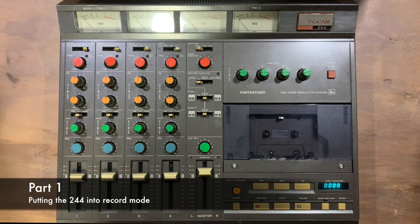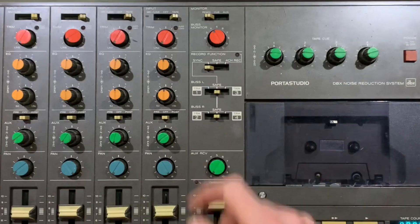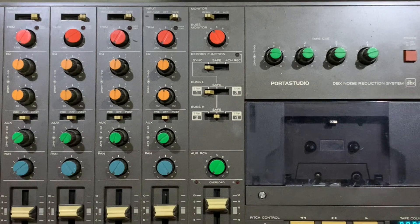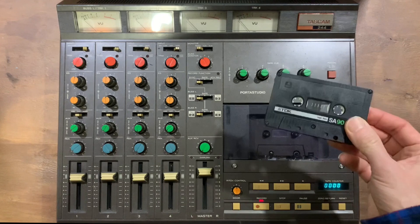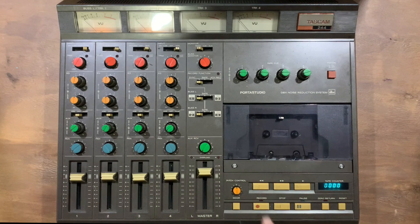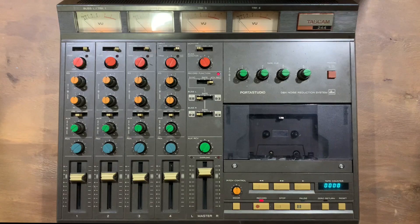Right, so let's get started recording the first couple of tracks. I've got two parts to record simultaneously for this first take. Normally you'd put it into sync mode and select the tracks you want — either 1 or 3, or 2 and 4 — and I'm going to record on 1 and 2. However, I'm using a second-hand tape which has already got material on it, so I'm going to record all 4 channels at once, swapping from sync to 4-channel recording. I'll only put signals on channels 1 and 2, but it will wipe channels 3 and 4.